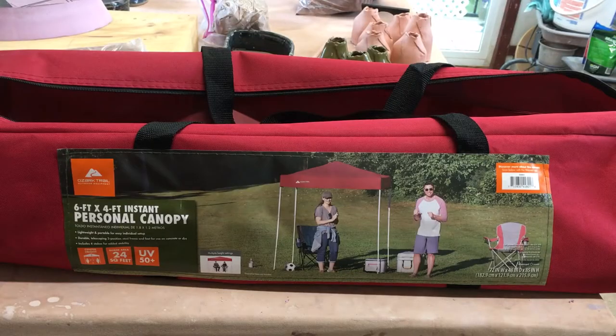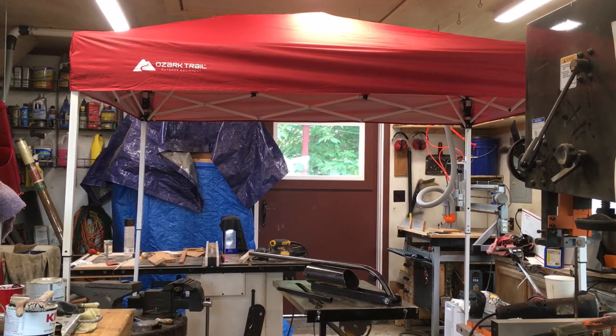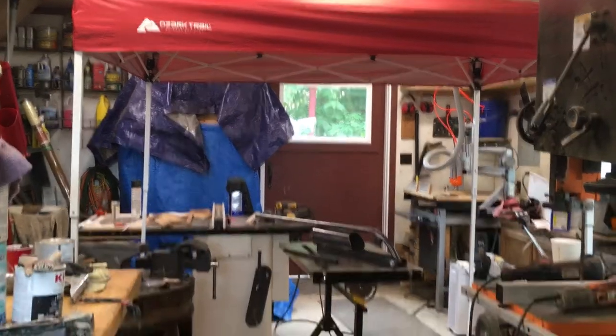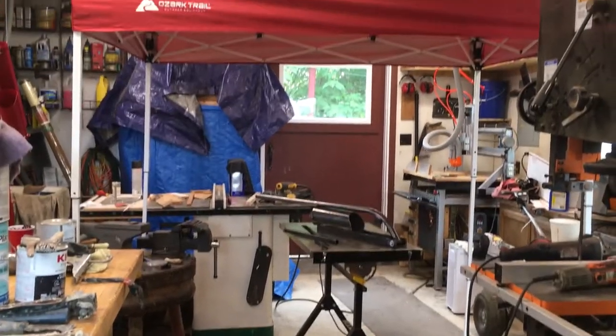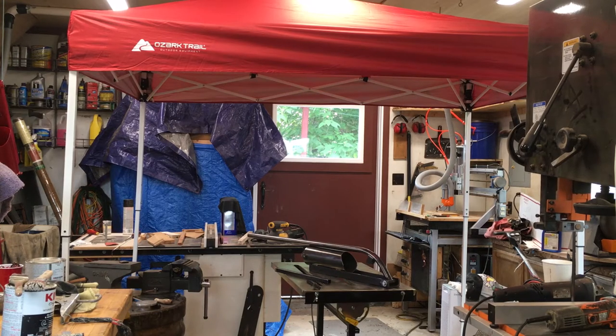Here's my idea: I went to Walmart and picked up this six by four foot personal canopy for right at $29. I've got it erected here in the shop — it's a fairly small, tight space to work in. I want to be able to clear out the center floor, clear those temporary tables out, put some sides around this and a fan and a filter in the back to be able to spray paint here in the shop if I need to.